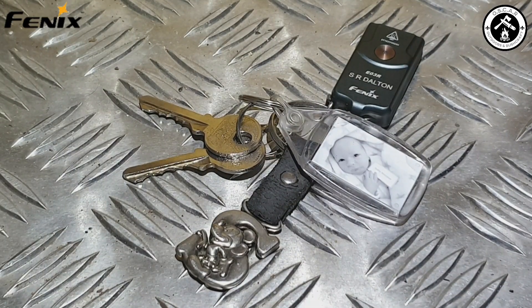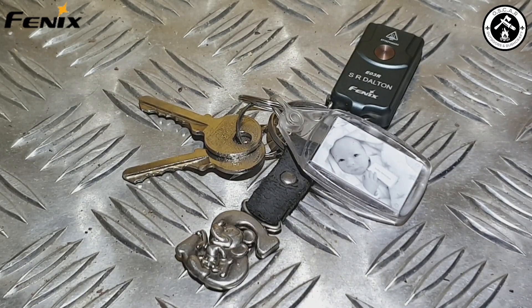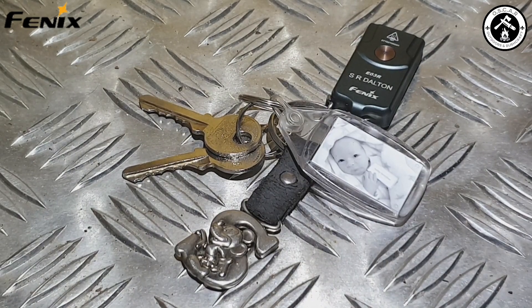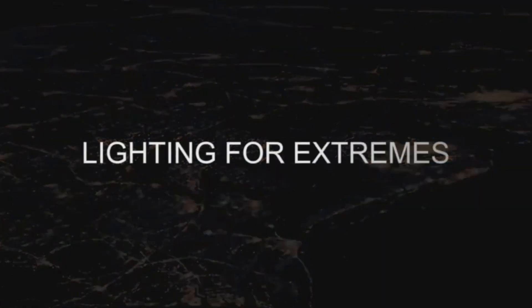So this has been a quick review of the Phoenix E03R EDC keychain light. If you like the video, give it a thumbs up and comment in the description box below — let me know what you think. I'll also leave a link to this and the Phoenix website in the description. If you're not already, please subscribe to the channel. I'll see you in the next one. Phoenix — lighting for extremes.